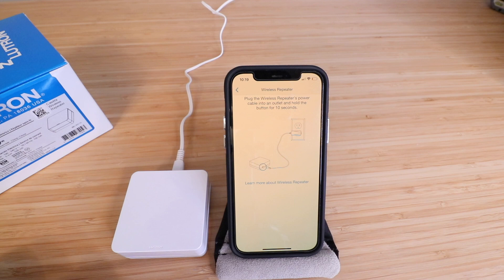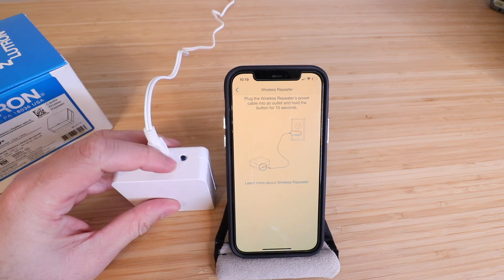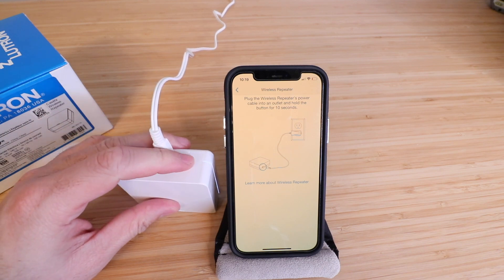It says plug the wireless repeater power cable into an outlet and hold the button for 10 seconds. We've plugged it in and here's our button on the top of it. Let's hold it for 10 seconds.